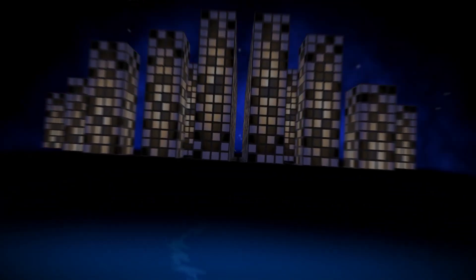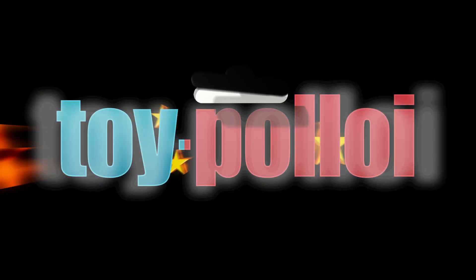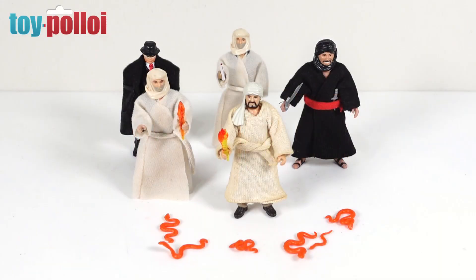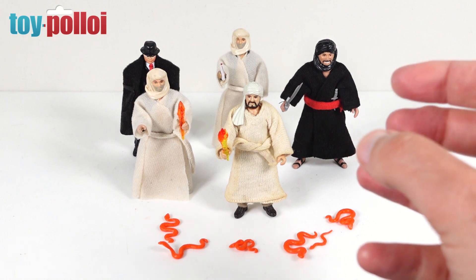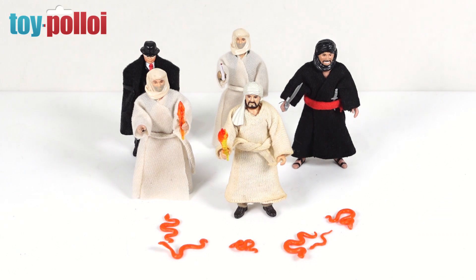Coming from the farthest reaches of the universe to challenge the worst toy repairs on earth is the most powerful hero ever. Hello and welcome to another video from Toy Polloi. In today's video we're going to be doing a little bit of everything - we've got some repairing to do, some customizing to do, and we've got to make a replacement cape - all for these Adventures of Indiana Jones figures.